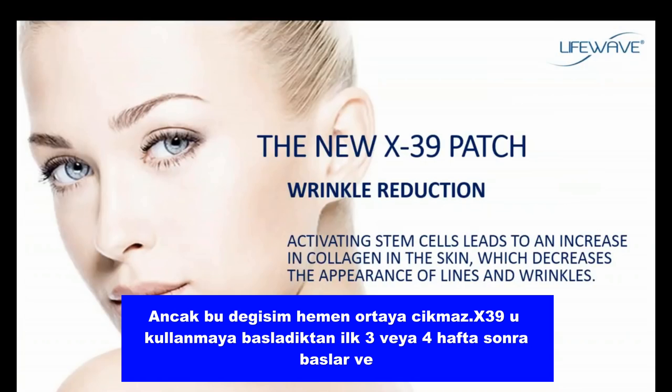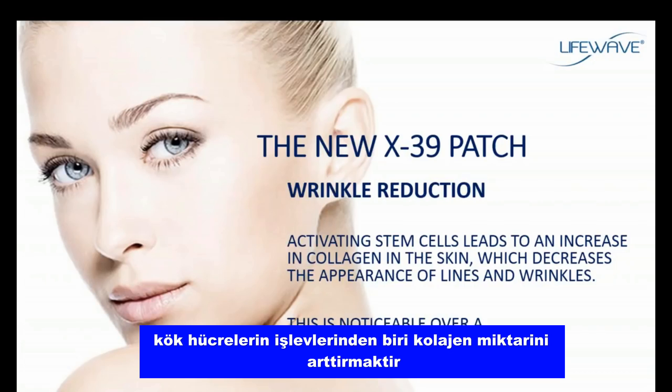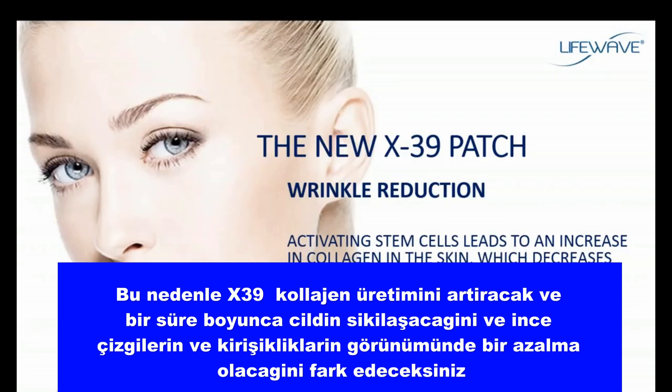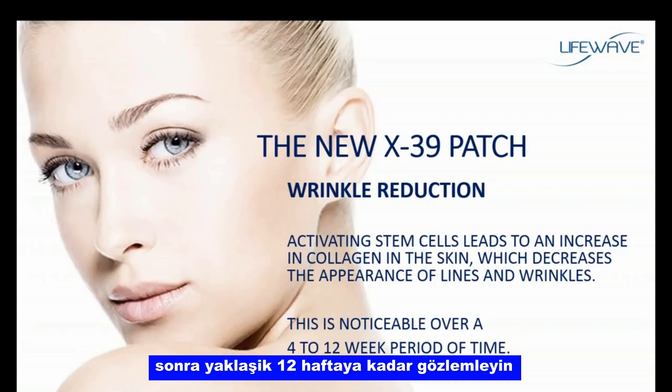Here's another big benefit. It doesn't show up immediately, but it does show up starting at about three or four weeks through about the first 12 weeks of using the X39. When we activate stem cells in the body, one of the ways stem cells function is to increase the amount of collagen — the most abundant protein in the body, found everywhere throughout the body, not just in the skin. Using the X39 will increase collagen production, and over time you'll notice that the skin will tighten and there will be a reduction in the appearance of fine lines and wrinkles.